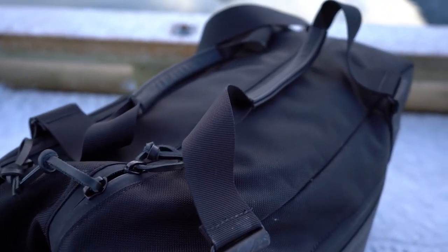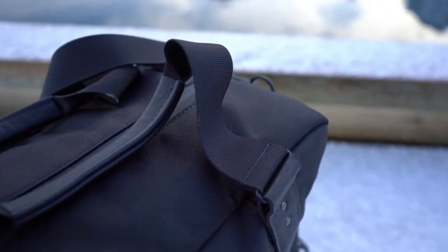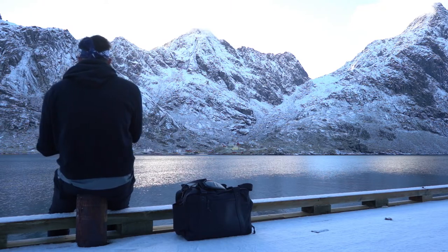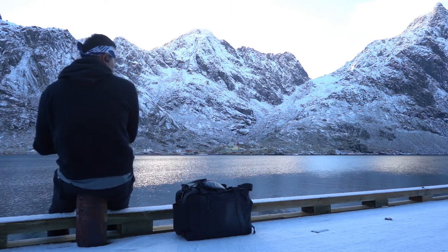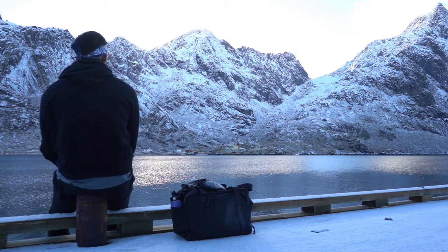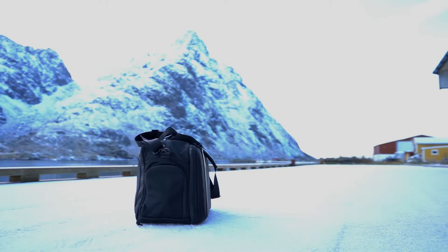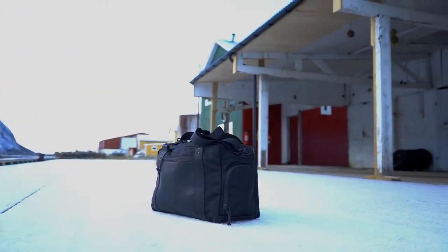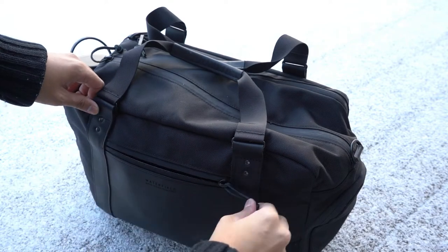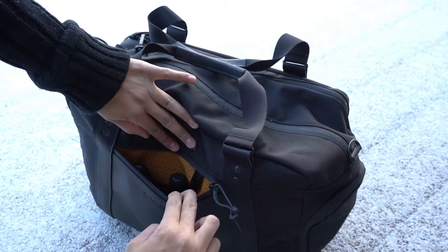On the outside the details are made of really high quality materials. The side compartments are very accessible but easily storable, and taking a 360 degree look around the whole Atlas bag, it's just beautiful — stylish yet functional. The leather zip pulls are a nice touch for the main compartment and the small one on the front.